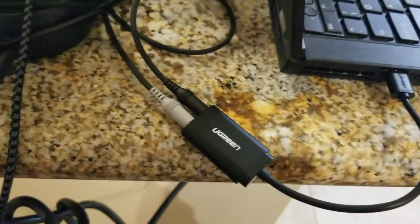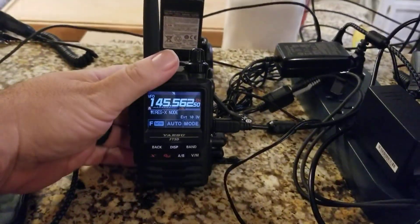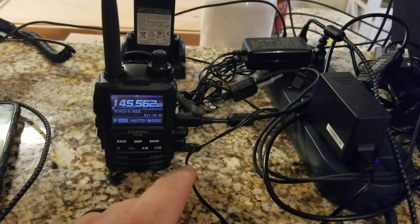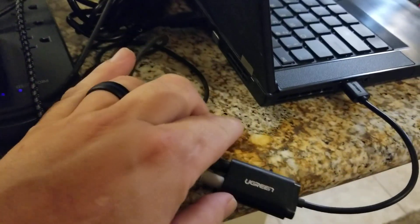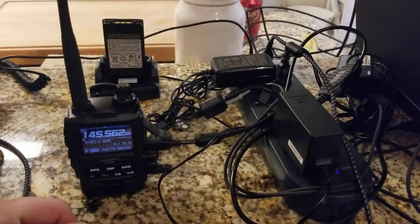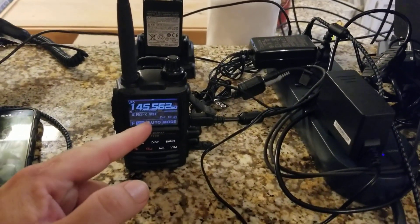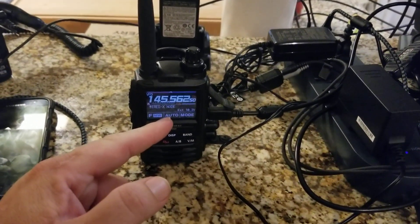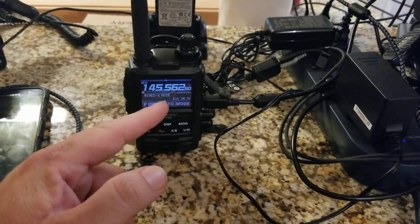That's how the radio communicates with the computer. I currently have it in WiresX node mode. You can eliminate the use of this by going PDN mode; however, that limits the rooms that you can access to only digital rooms. This way I can access both analog and digital rooms — and I'm currently connected to an analog room at the moment.